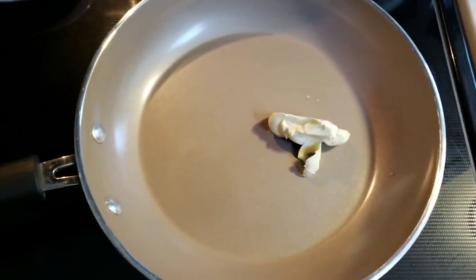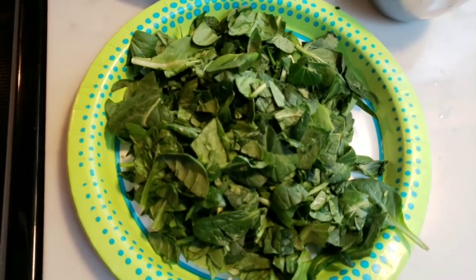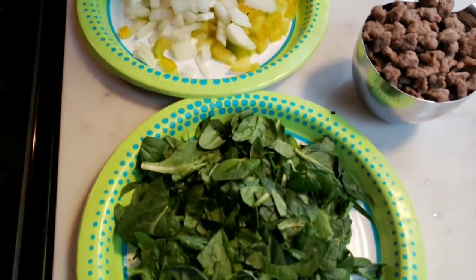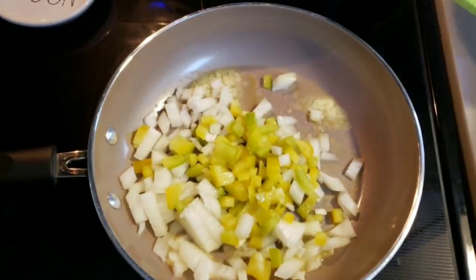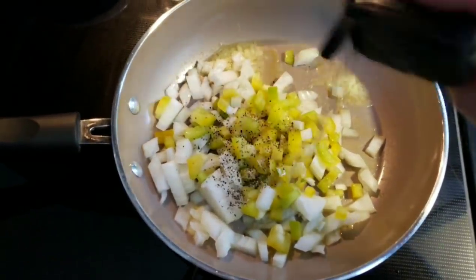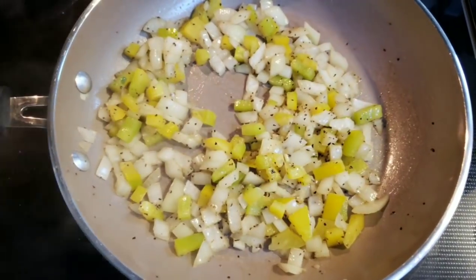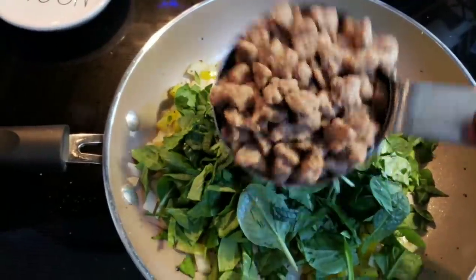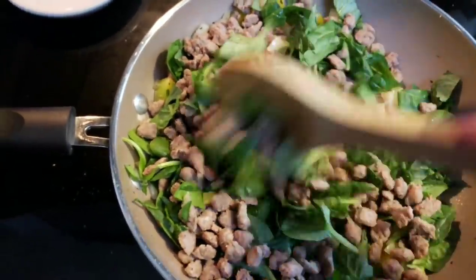Next, melt one tablespoon of light butter in a sauté pan. Once melted, add the onions and yellow peppers with a little salt and pepper and let those cook for a couple of minutes. Then add the chopped spinach until it's wilted, and throw in the turkey sausage just to warm it up — even though it's pre-cooked, we want it to heat through with the spinach, peppers, and onions.